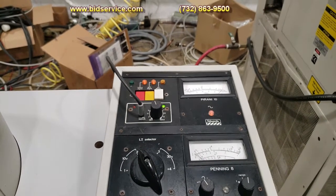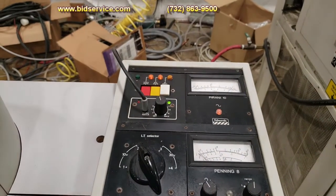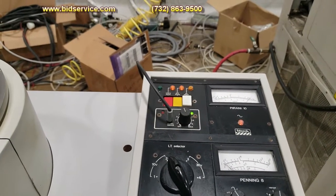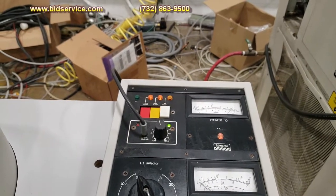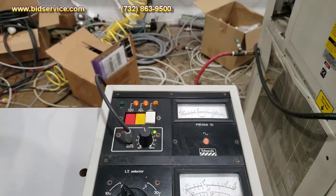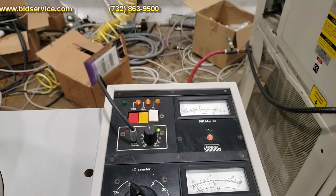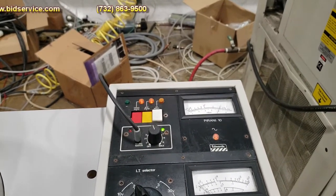The system does run off of 208 single phase at 20 amps, which gives it around 3 kVA — which is what the manual states. You can see my gauge is starting to drop down now. It does require water to run to help cool the diffusion pump.